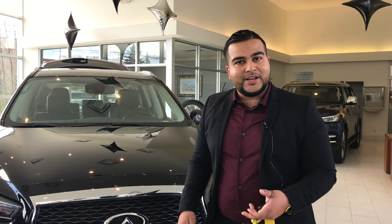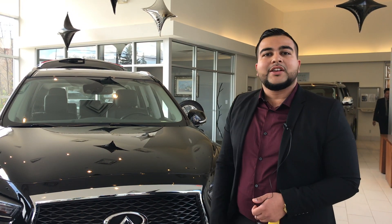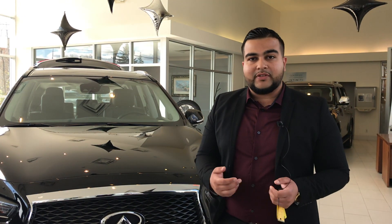Thank you for watching this video. I encourage you guys to come in — let's test drive the vehicle, let's spend some time together. I promise you're going to love the ride of this car. You can contact me at gervin@markhaminfinity.com or just come to the showroom and see me. Thank you and have a good day.